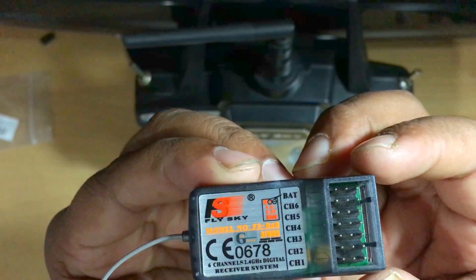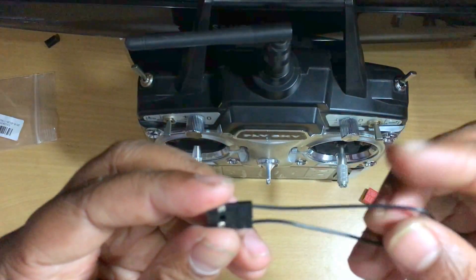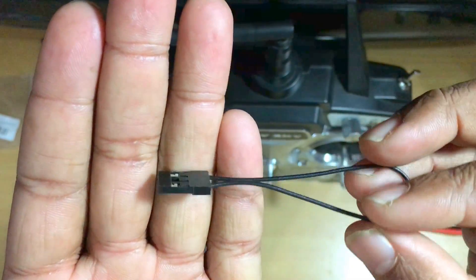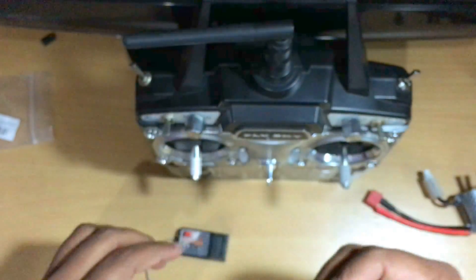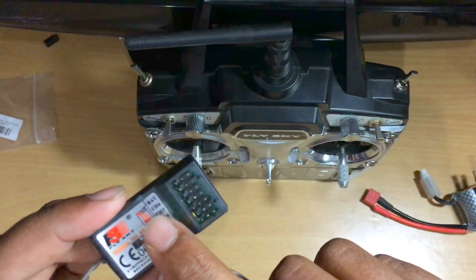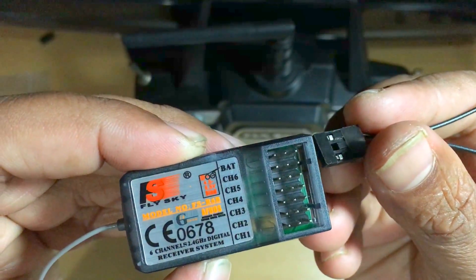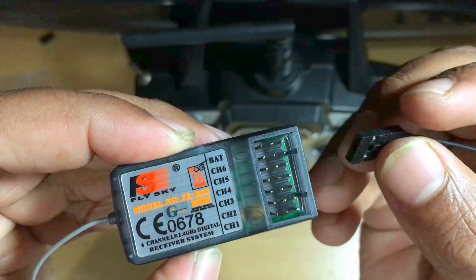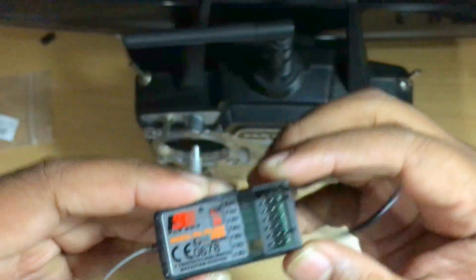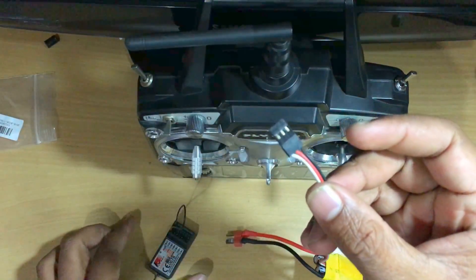Along with the receiver you will get a jumper wire, also called a bind plug, and we are going to use it now. First, put this bind plug into the battery slot of the receiver. The orientation of this plug doesn't matter — you can put it either way.